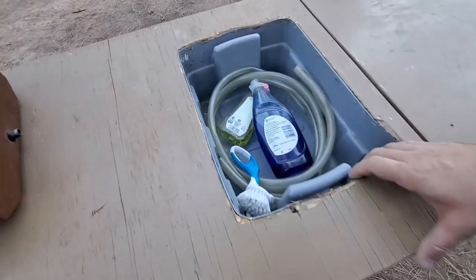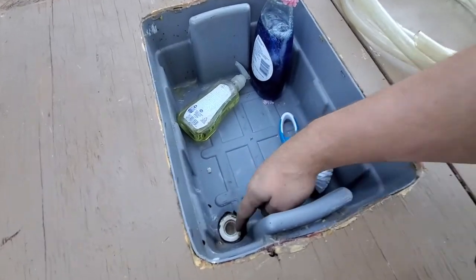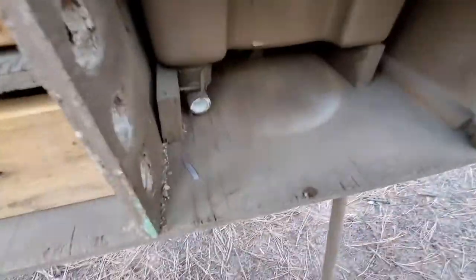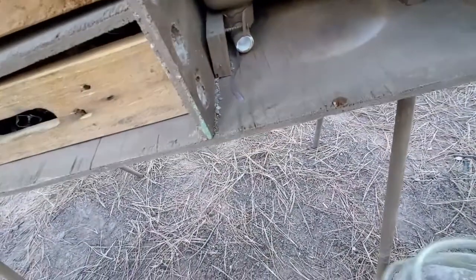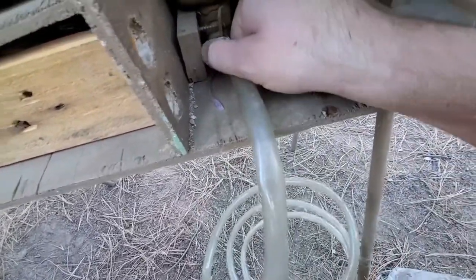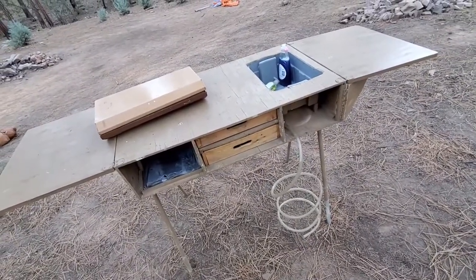For the sink I used just a Tupperware bin, and I got a drain in there — just used some PVC pipe and sealed it. Down on the bottom it hits a 90. Then I can plug this tube into that and run the tube out the back, and the water drains out the back down the hill. So that's my camp kitchen chuck box.